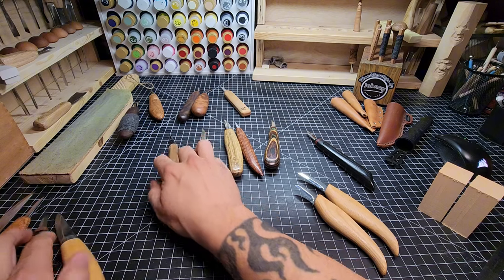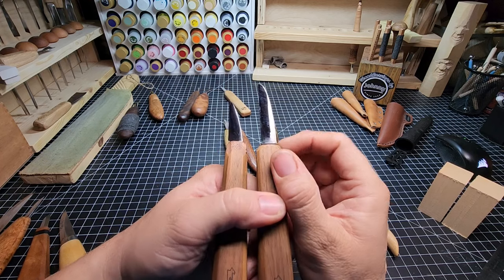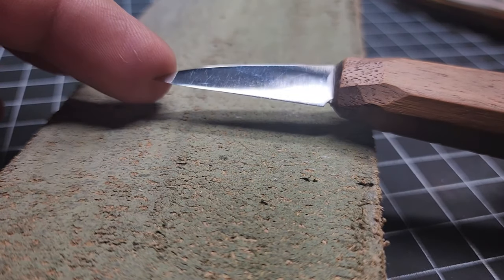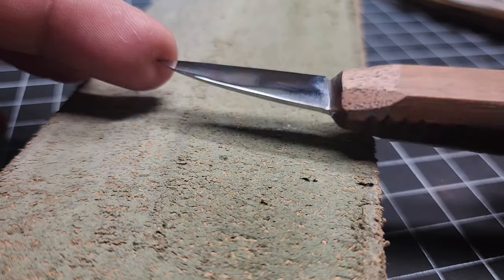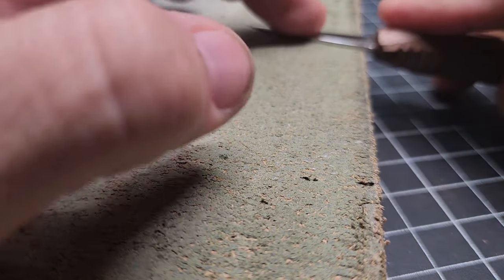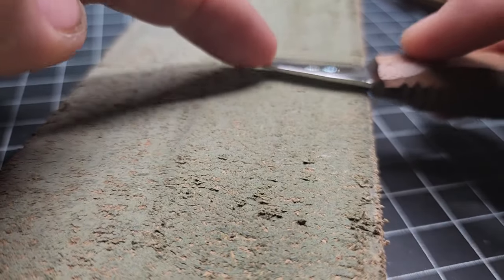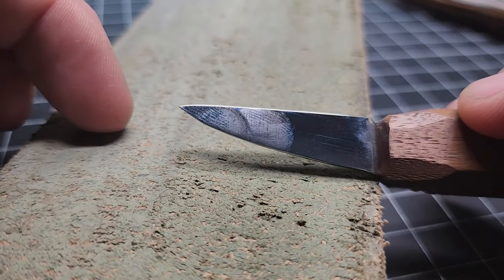A flat grind — like these OCC tool knives — is very easy to maintain. It's a flat grind from the spine all the way down to the tip. You can see the way the light reflects off it: just one smooth flat surface all the way down from the spine to the cutting edge. When you lay this flat on the strop, you just push it down and start stropping right away. There's no shadow underneath the spine because the entire blade surface meets the strop at all points. Easy to strop, easy to maintain.